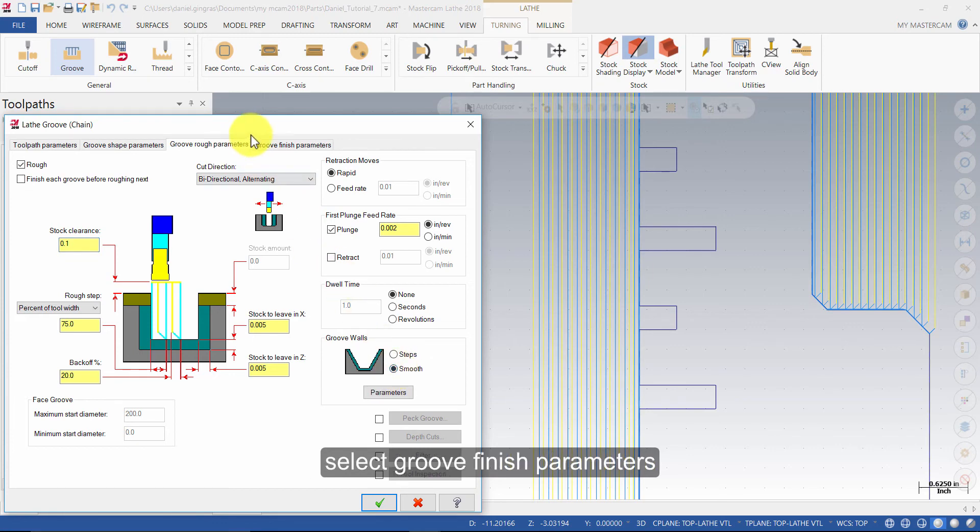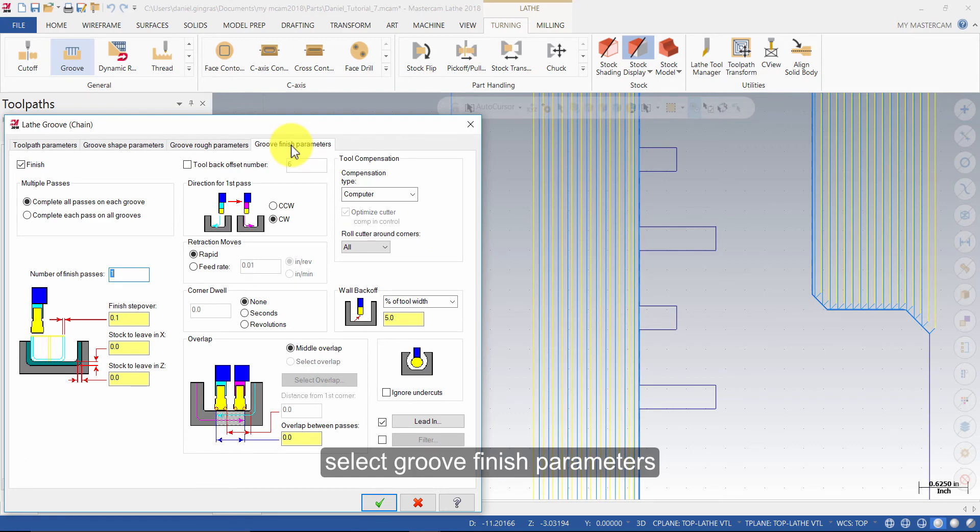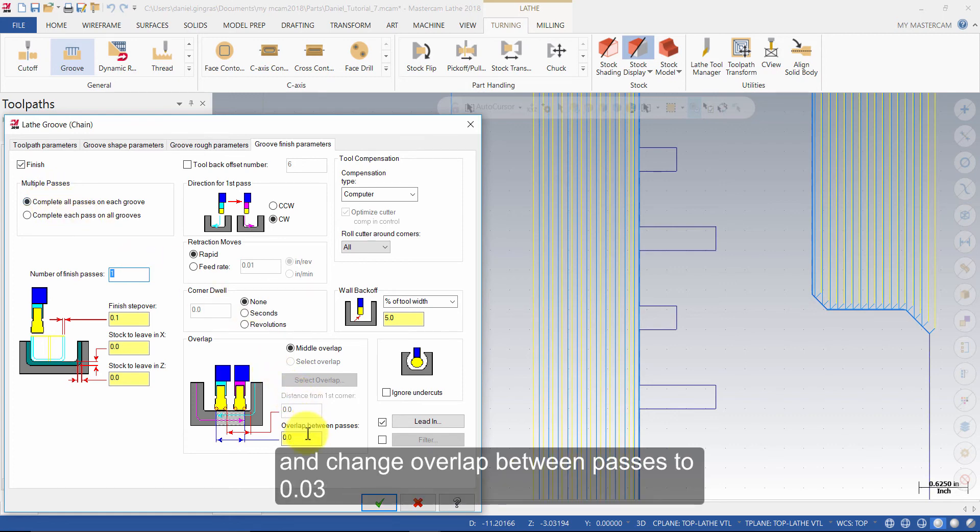Select Groove Finish Parameters. Ensure Finish is enabled, complete all passes on each groove, and change Overlap Between Passes to 0.03.